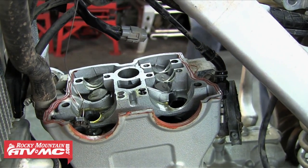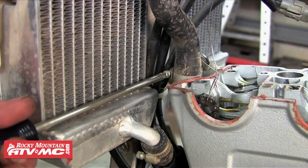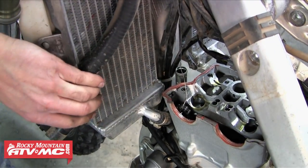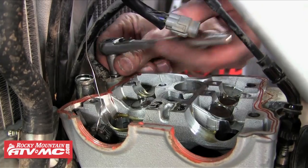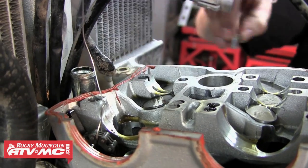That will reveal the buckets and also give us access to the two other cylinder head bolts. The next thing we need to do is just remove that radiator hose that runs to the cylinder head — loosen the clamp and then just pull that hose off. Then we need to remove the ground wire that's running to the cylinder head as well, just removing that bolt.